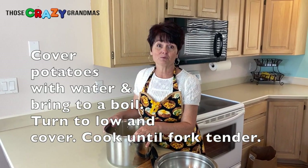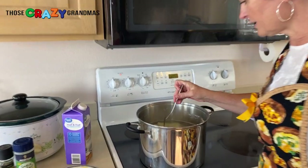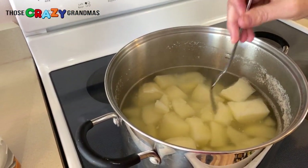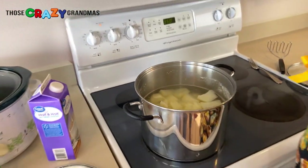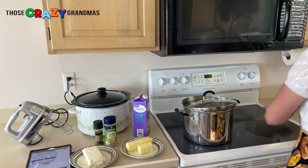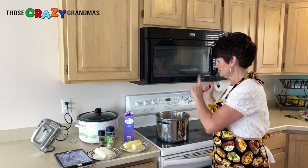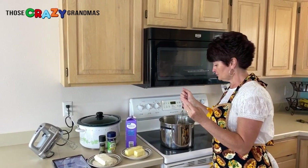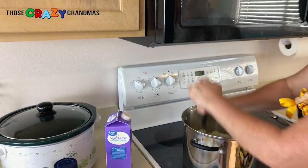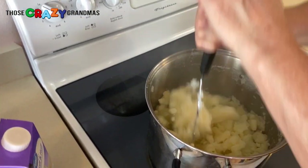We're gonna cook the potatoes and then we'll be back. Come over here so you can see how to check if the potatoes are ready. If it breaks apart, it's good for mashed potatoes. I'm gonna drain these. One of the things the Pioneer Woman recipe tells you to do is keep your potatoes on low after you've drained off all the water, then take a potato masher and mash them to get all the steam out.